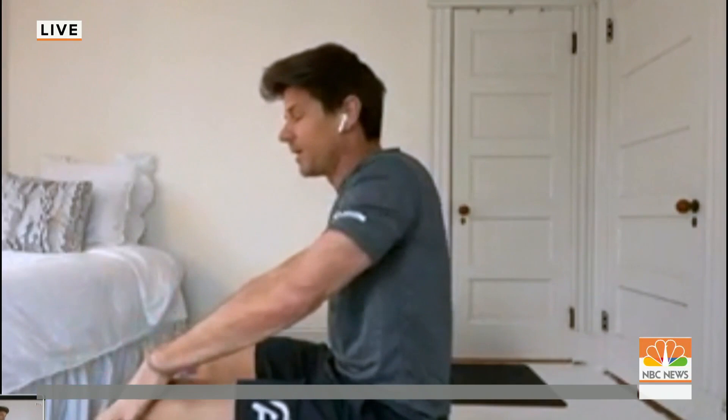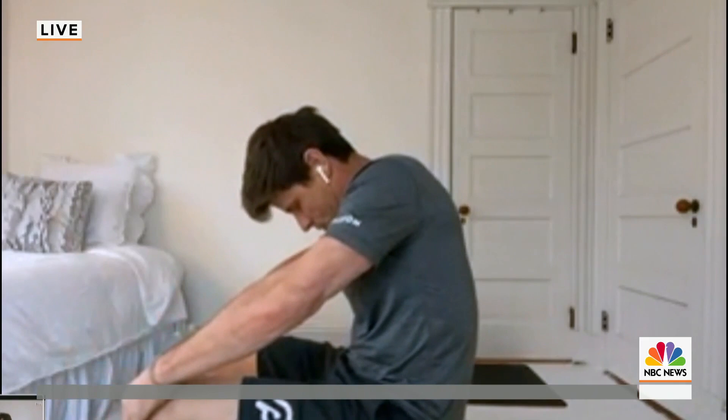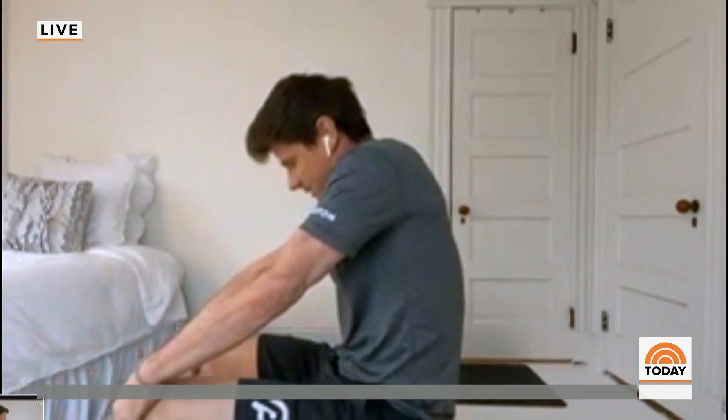As you inhale, lift your chest and look up. And as you exhale, round your spine and try to look back towards your belly button. Just a few rounds of that — inhaling up to get a little extension, exhaling and looking in to get a little bit of rounding. Just taking a break every so often to get yourself moving with simple things like that is going to be the best way you can.